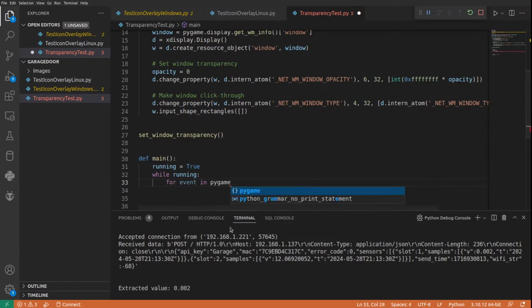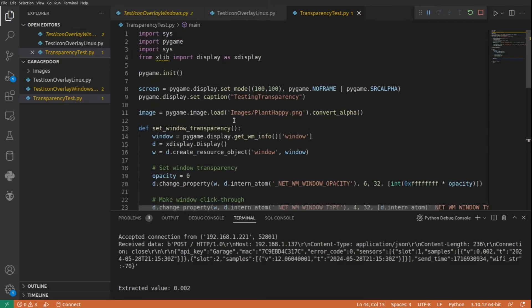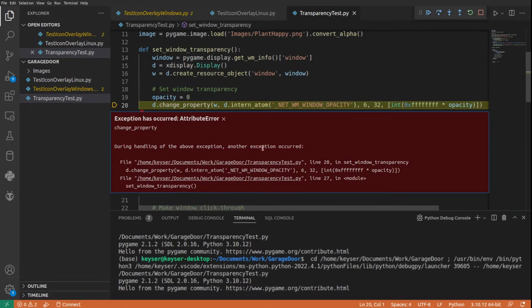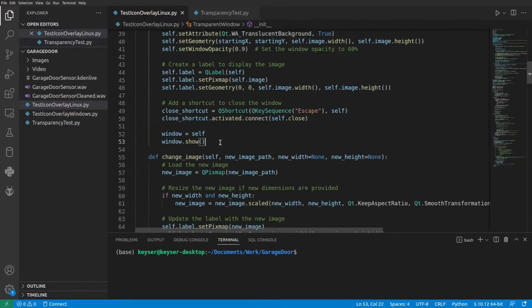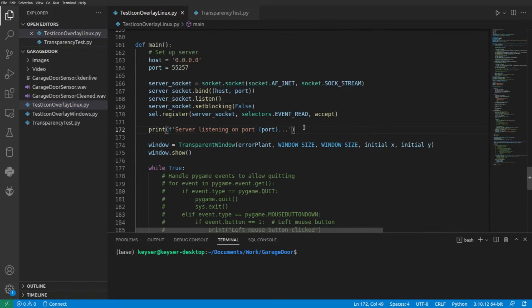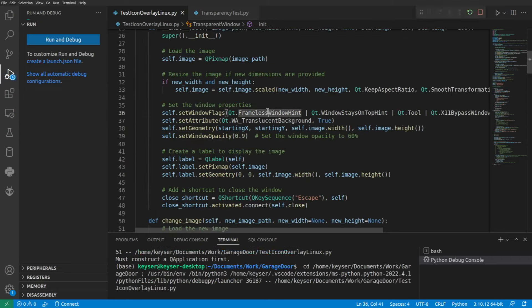Now the hard part. I had to write Python code that listens for incoming data, extracts the value of the sensor, and then displays an overlay of an icon to tell what state the garage door is in. Honestly, this took me a while — about an hour to get the code working on Windows, but then it took me four days of work to get it working on Linux. I will be putting everything up on GitHub, so feel free to use my code if you want to try something similar.